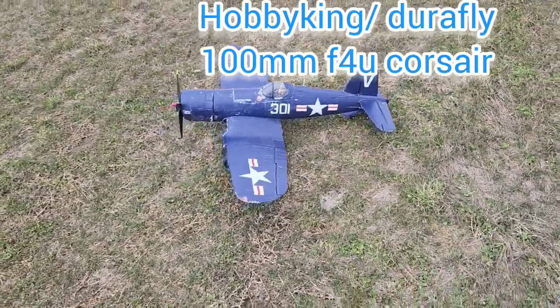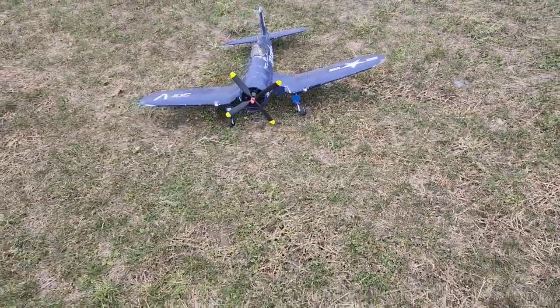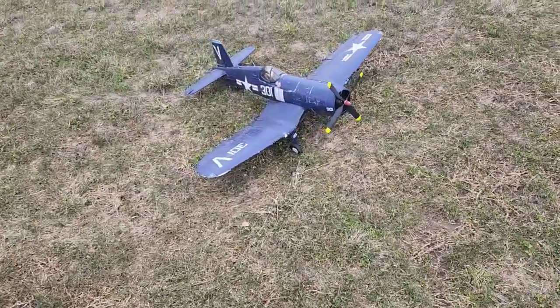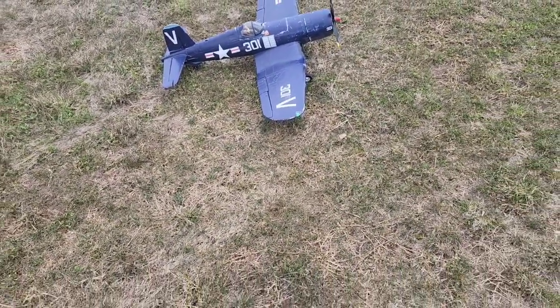All right, we're out with the Hobby King 1100 millimeter Durafly Corsair. It's got cool lights on the front of it, wingtip lights and all that stuff. Oldie but a goodie. No safe, no three ADS, three x-ray, that stuff on this.